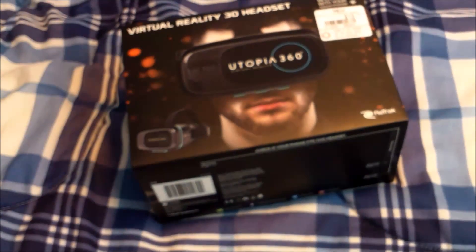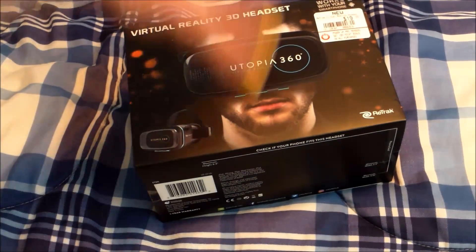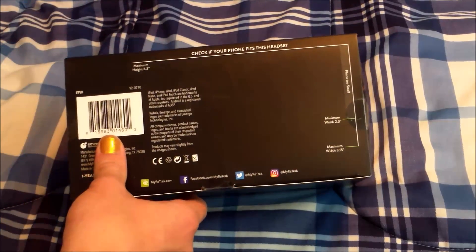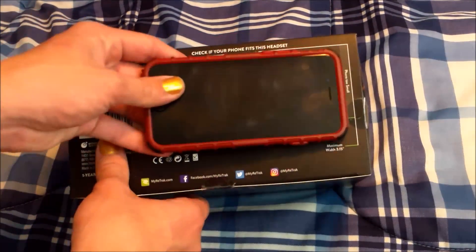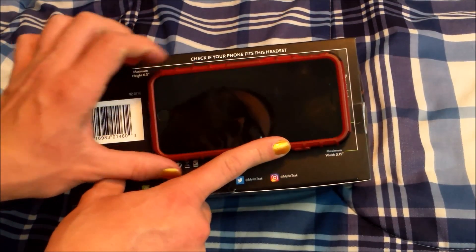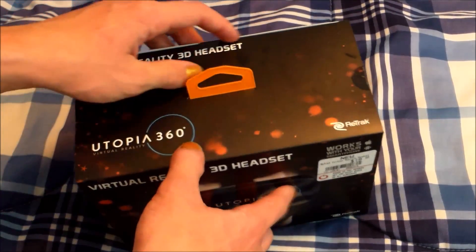I didn't want to get like the most expensive one if I didn't, you know, like it. I knew it would fit, but that would be bad if I didn't.